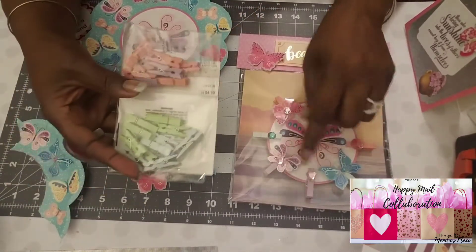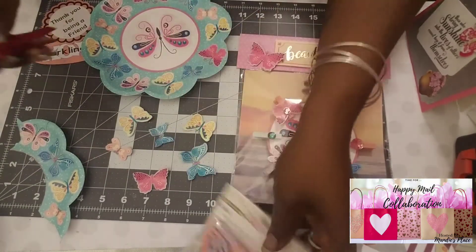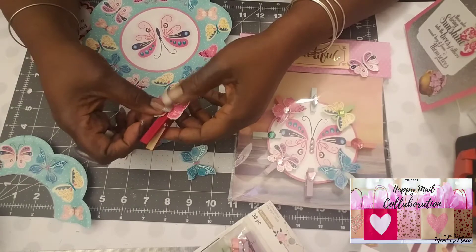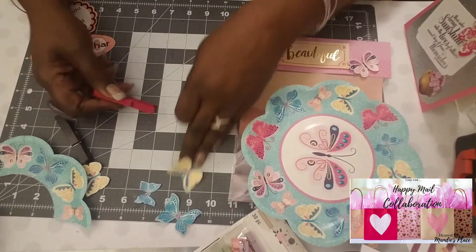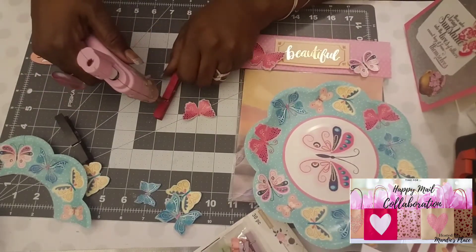I had gotten some larger clothespins — these come from the Dollar Tree. I was going to use them, but let me show you what I did with the smaller ones. I just took some glue and put it there, then I just laid the butterfly down.